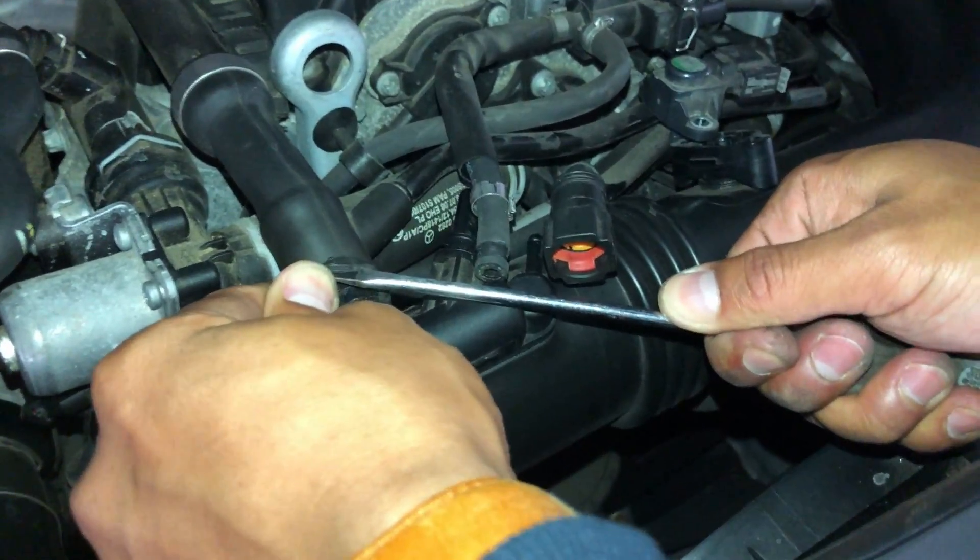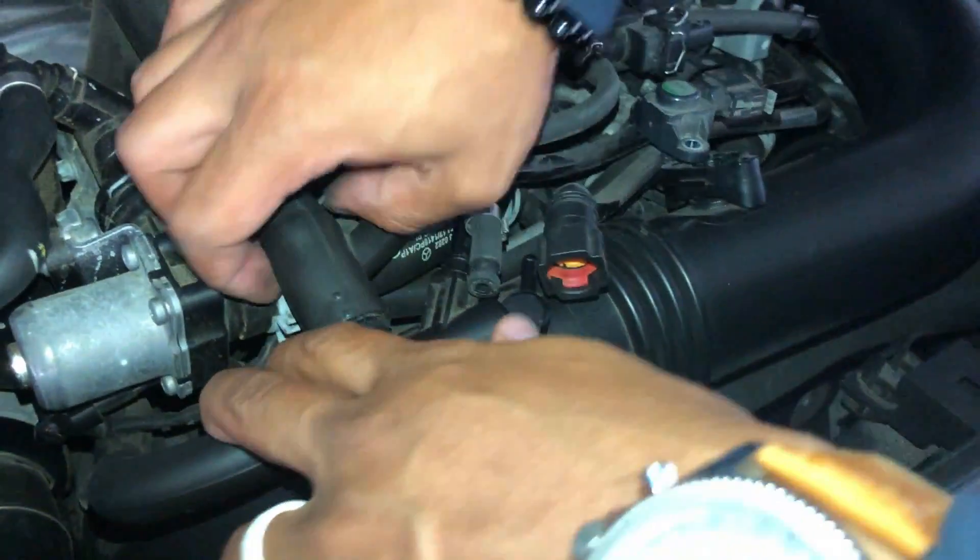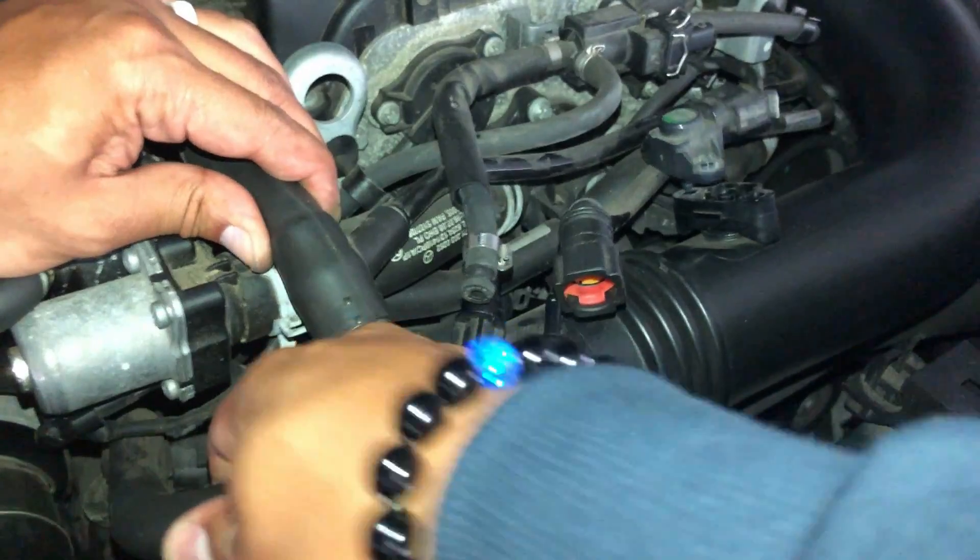For this last connection, I'm not going to fully remove it — I just want to loosen it, because when we go and pull off the whole intake tube, that will slide right out.